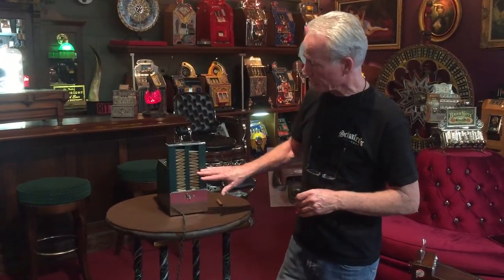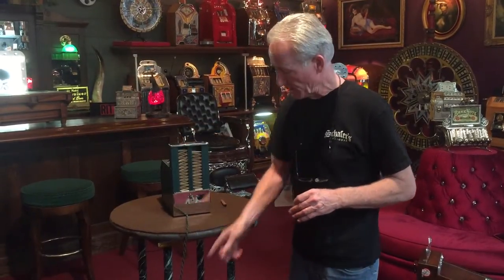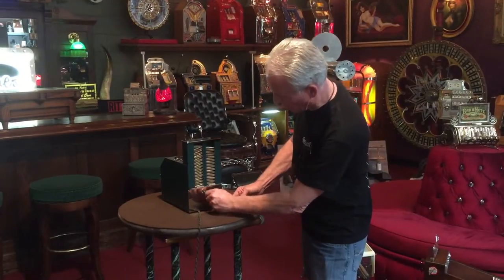Back here you see where you load your matches. You would think there should be a back door on there, but there's not supposed to be. It just lifts and the operator would just fill it with matches. It still has the old corp. Here's the back door and the cash box is in here, which you'll see in the stills.